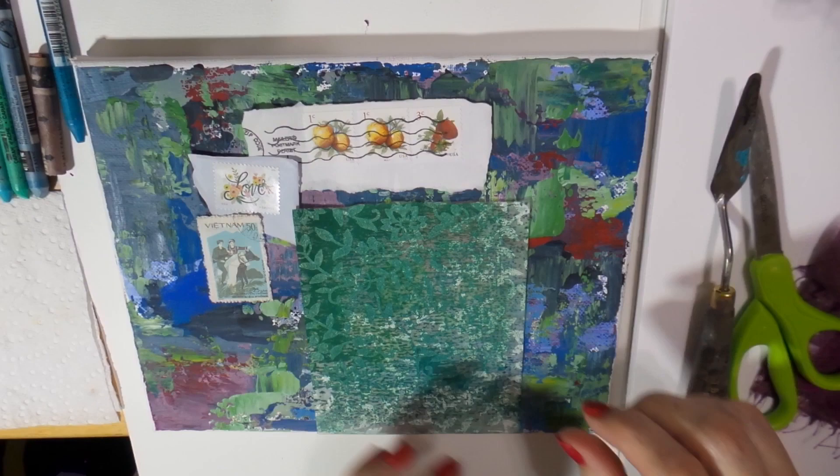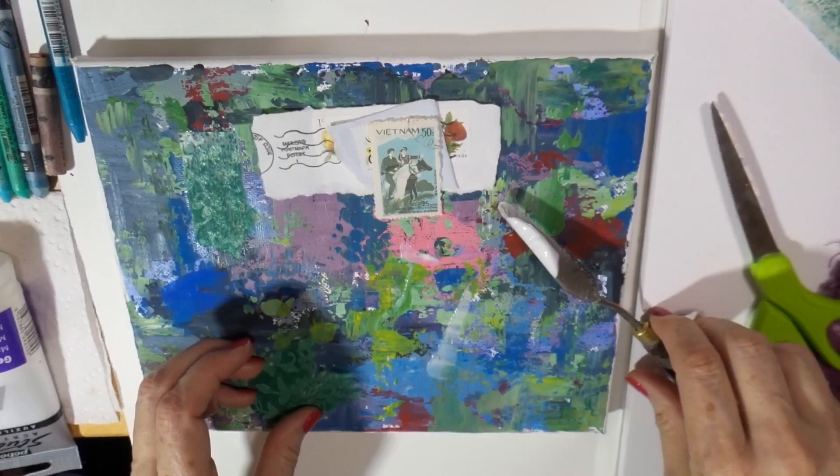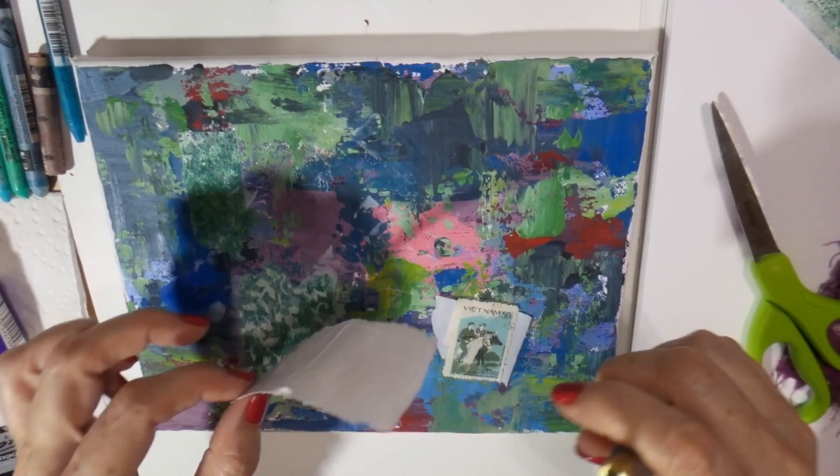Hi artsy friends, Tristina Dietzelms here to show you what I like to do for mixed media collage. Here I'm using some gel medium from Pebeo Studio acrylic line and it's perfect for gluing down your thicker papers. Notice that I'm putting glue on the bottom and on the top of my thicker papers, like this paper that is from envelopes with stamps.